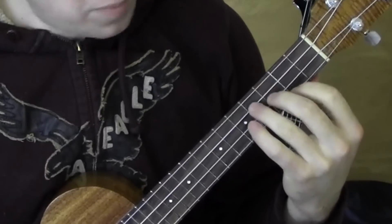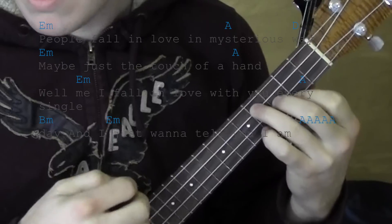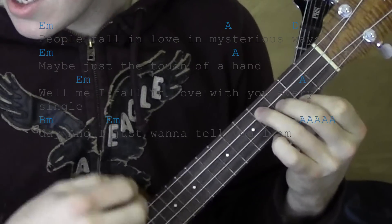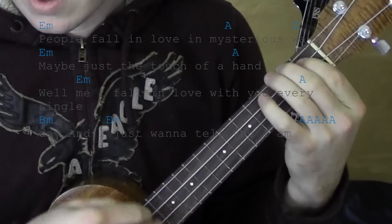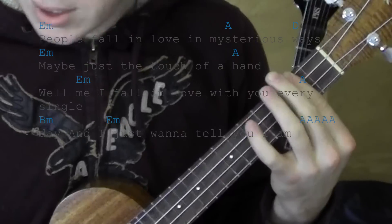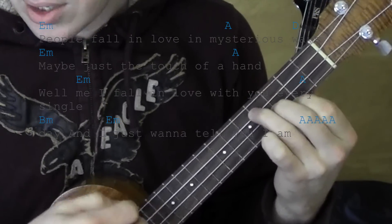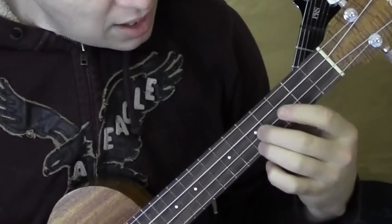So next let's start from the pre-chorus, starting from that E minor. 'People fall in love' — A — 'in mysterious' — D — 'ways.' B minor. 'Maybe it's all part of the' — A — 'plan.' B minor. 'I fall in love with you every single day.' B minor. 'I just want to tell you I am.' So that's how it goes in and out.